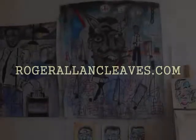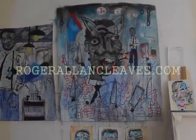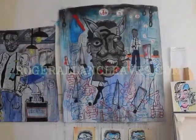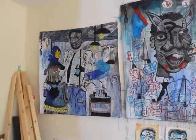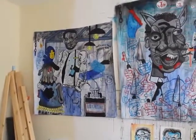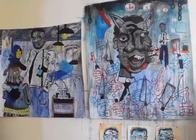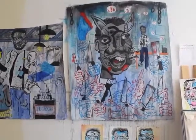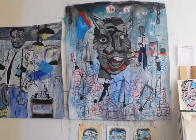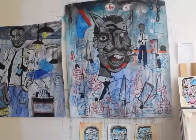Hello everybody, this is Roger Allen Cleves and this is just another studio update. This is my latest painting and it's kind of an extension of the painting that I made last week, Black Tire Affair. It's really just me producing work based on the monotypes that I made earlier and that one famous scene from Reservoir Dogs where they have the cop tied up in a warehouse.